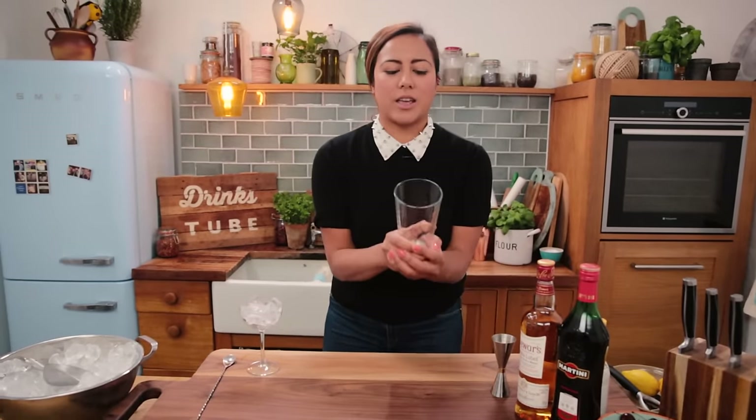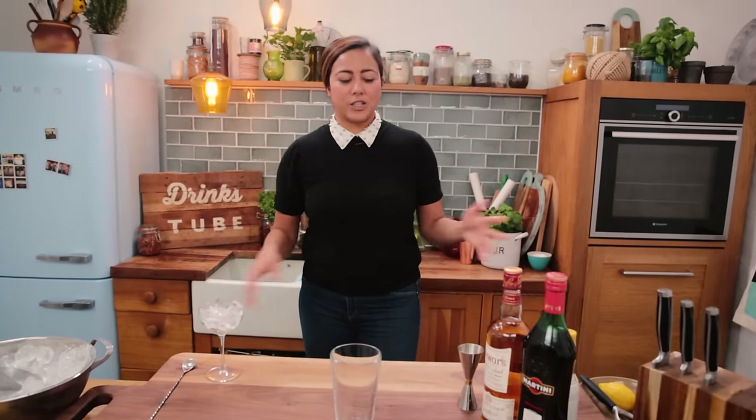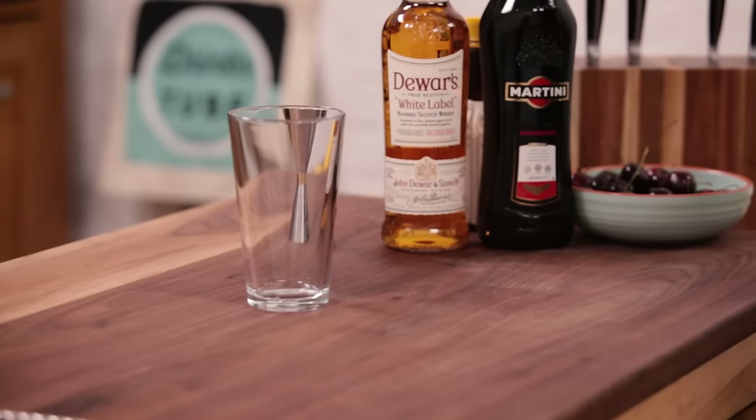Next thing, we're going to need something to stir your drink in. I have a lovely cocktail shaker, but if you don't have one at home, feel free to use a pint glass, a jar, anything you've got — it'll work as long as you can stir in it.